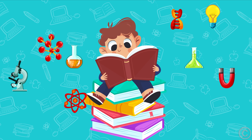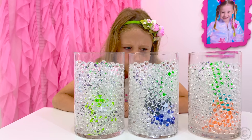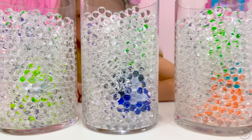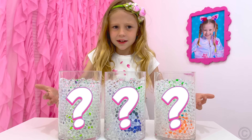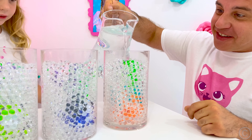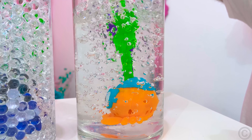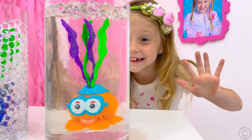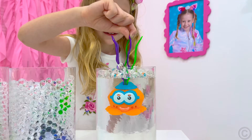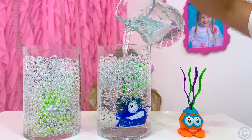Learn physics! This is Orbeez! What is inside? Don't see what's inside! Look — this is magic! For this experiment, you will need a transparent container, Orbeez balls, water, and a toy which we will hide inside. Prepare a container, put a toy in it, and fill it with ready-grown Orbeez balls so that the toy cannot be seen.